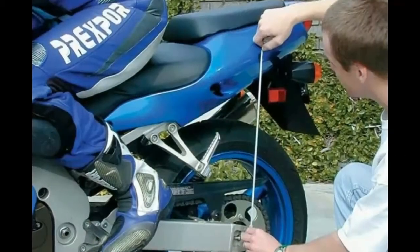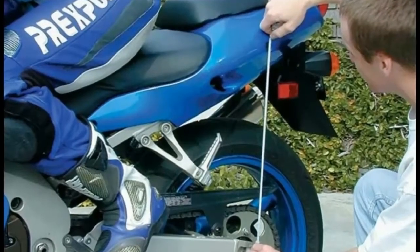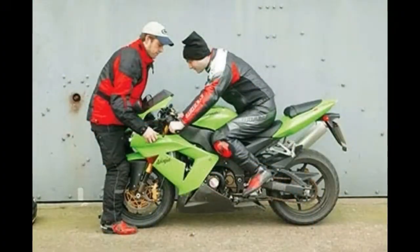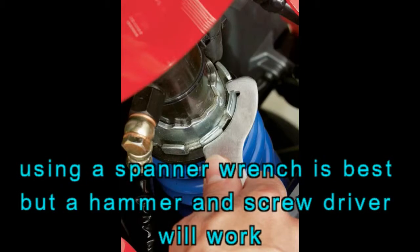If the measurement is not exactly vertical the sag numbers will be inaccurate. Step 2: take the bike off the stand and put the rider on board in riding position. Have a third person balance the bike from the front. If accuracy is important to you, you must take friction of the linkage into account. First, push down on the rear end about 25 millimeters and let it extend very slowly. Where it stops, measure the distance between the axle and the mark on the chassis again. If there were no drag in the linkage the bike would come up a little further. It's important that you do not bounce. This measurement is L2.